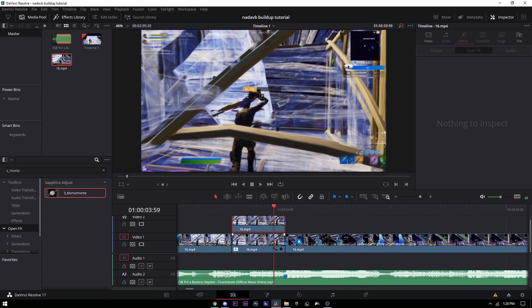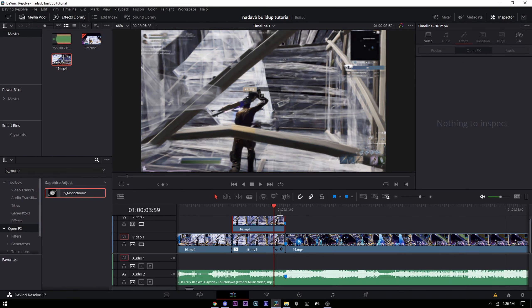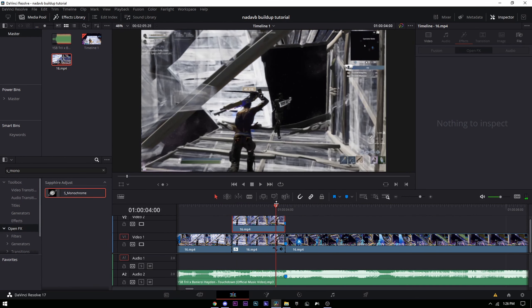Once done, go back to the color tab. Right-click in the nodes area — make sure the nodes panel is open — and press 'Add Alpha Output.' A blue dot will appear. Drag the blue line all the way down to the blue dot and connect it. Now only that masked spot will be in color.